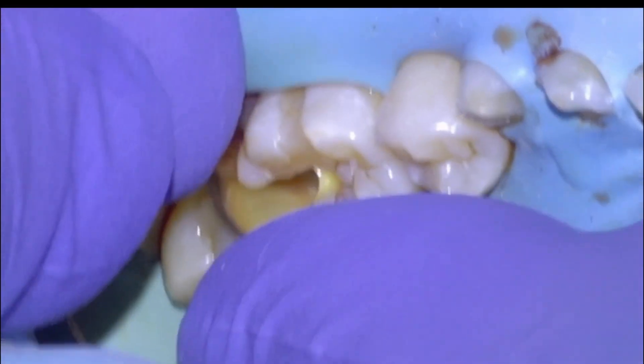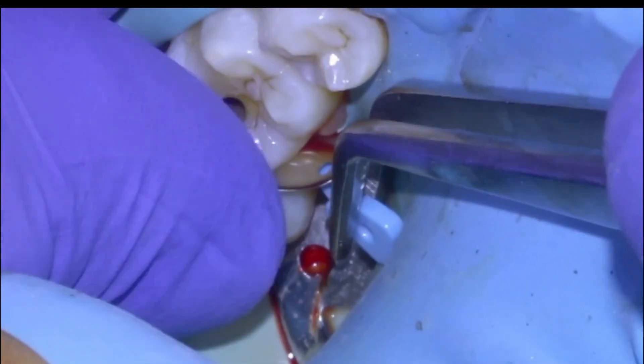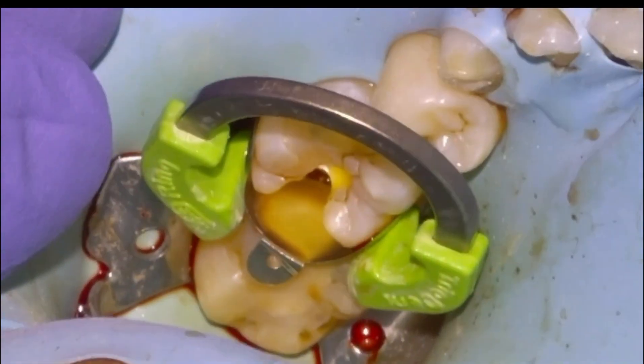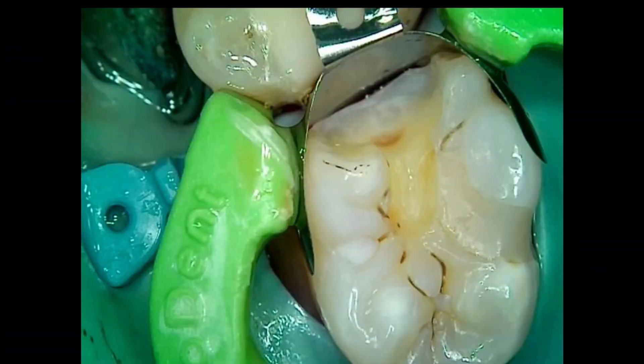We're going to apply our Equia Coat, and now we're ready to restore the 36. We'll use a sectional — stabilizing wedge, separator ring — and give the separator ring a good shake. There's the 36 matrix, ready to restore.